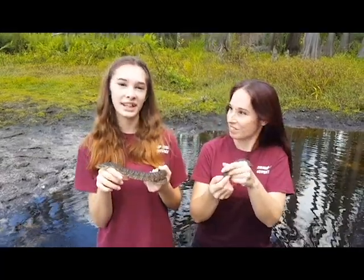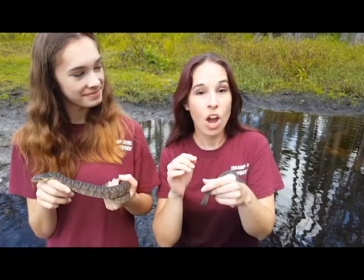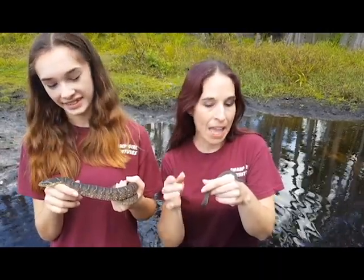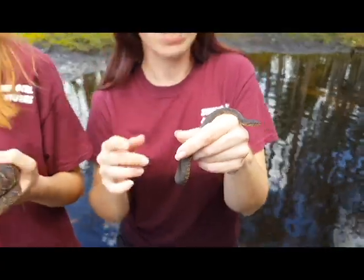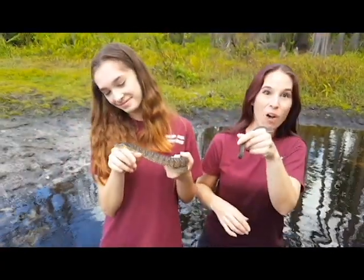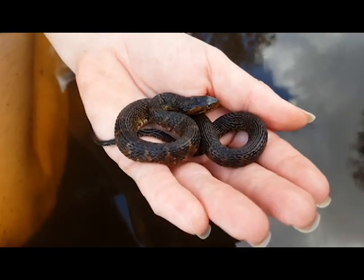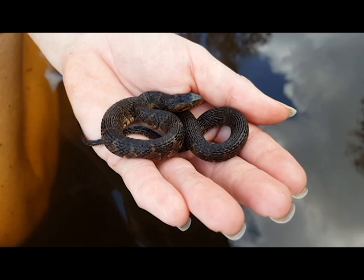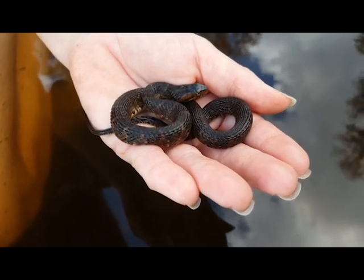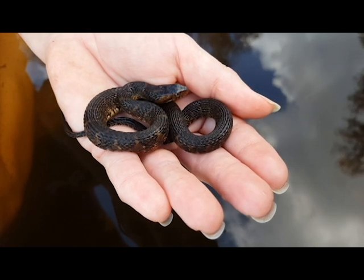Now it's time for some Florida water snake baby talk. The breeding season for Florida water snakes is late winter into early spring, and then little babies are born via live birth in late spring into summer. Water snakes are ovoviviparous — this means they're hatched internally and born alive. When born, they're only about seven or eight inches long. This one's a little older at about six months old.